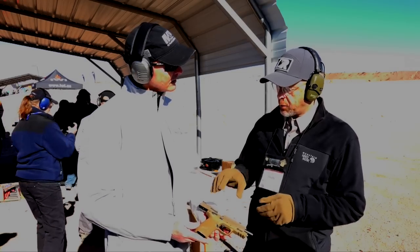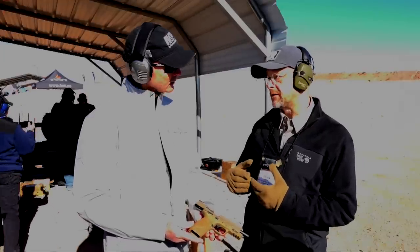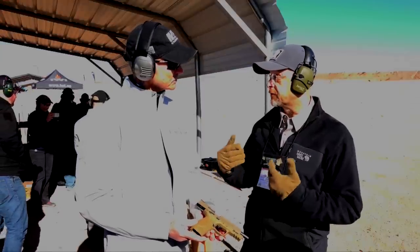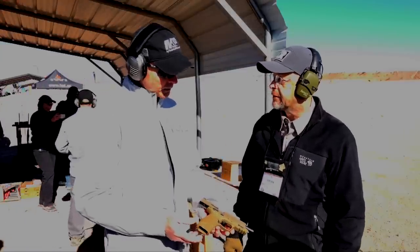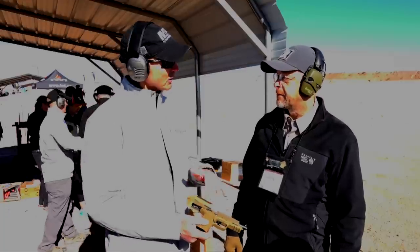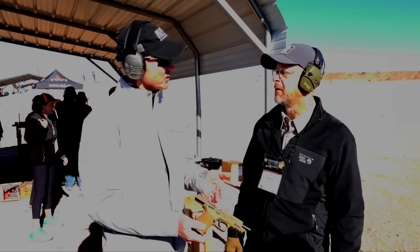A lot of work went into this pistol and a lot of small things were changed — from an engineering standpoint, that's a lot of headaches and a lot of effort on Smith's part. But what's cool is you guys were able to bring it in at a really good price point. The MSRP is $599, and that will be across all the calibers — 9, 40, 45 — finishes and the barrel lengths in the base.